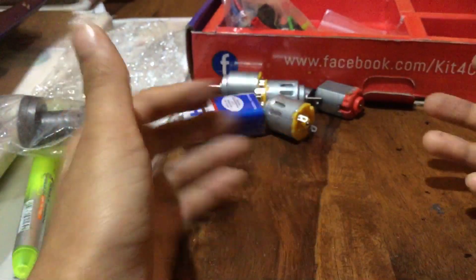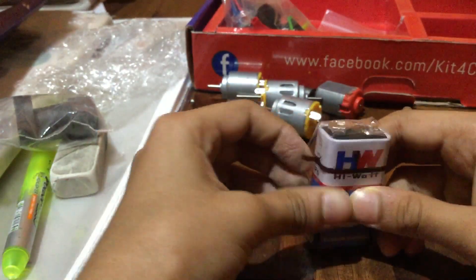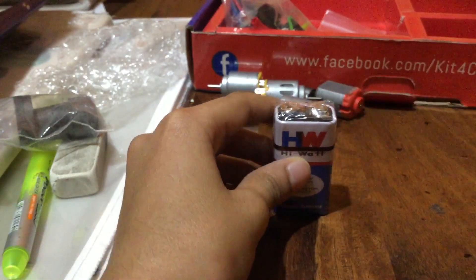So guys, I think you've now seen everything in the kit. Please watch my other videos, and thank you guys for watching this video. Please subscribe to my channel.